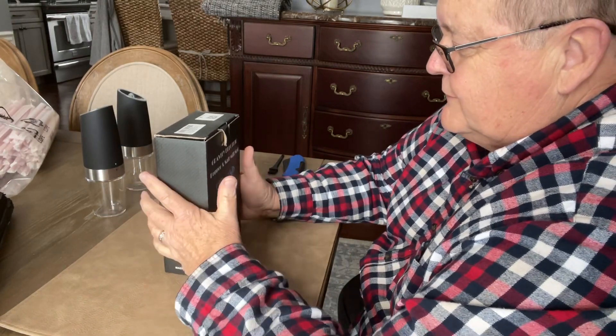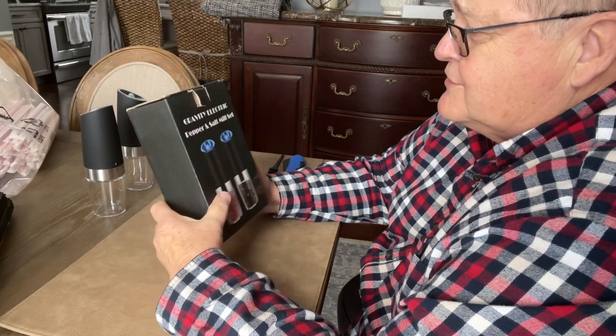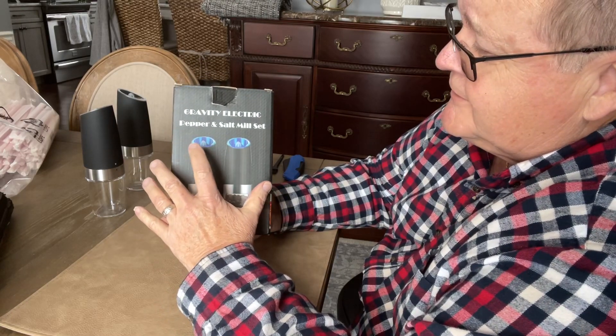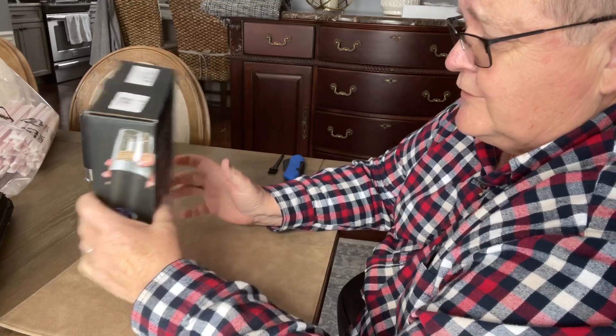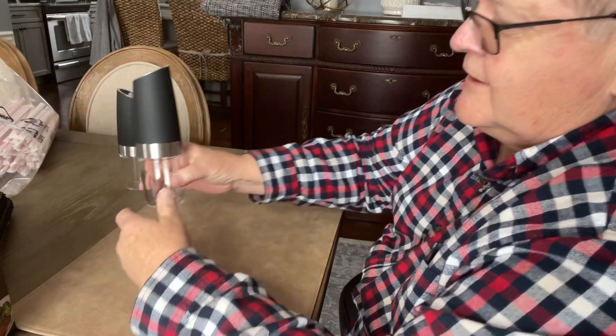I was going to do an unboxing and I got a bit ahead of myself. What I wanted to show you is this gravity-fed electric pepper and salt mill set. It comes in a nice package — unfortunately I already opened it because I was excited to take a look at it.